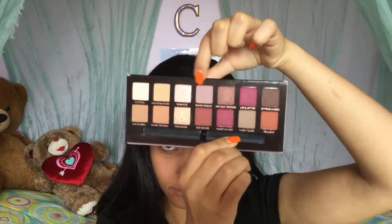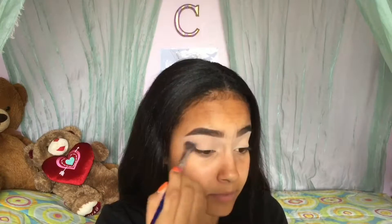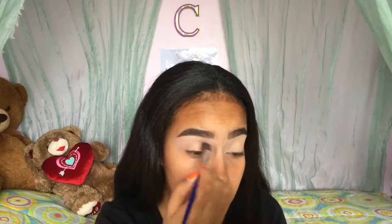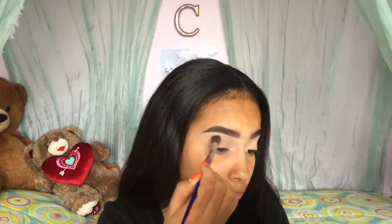So using the shade Blonde Fresco — I think that's how you pronounce it — I'm just gonna apply it as a transition shade to my eyes, so all of the eyeshadows I'm gonna put on top are gonna blend way softer.